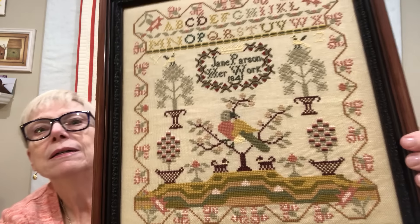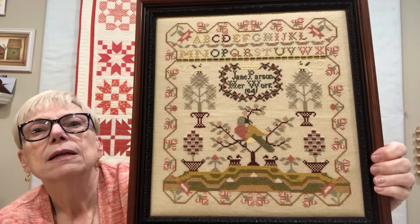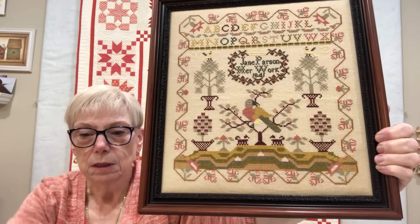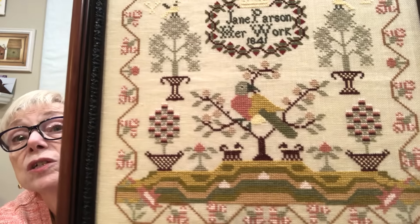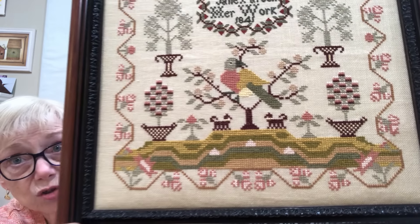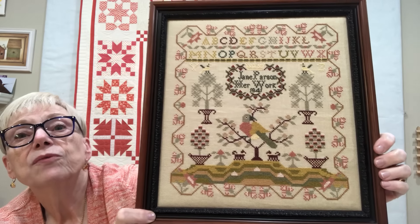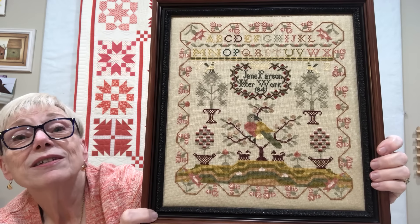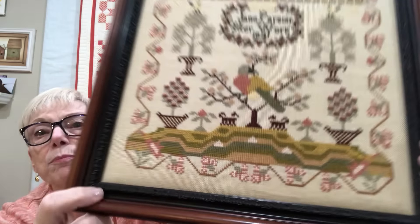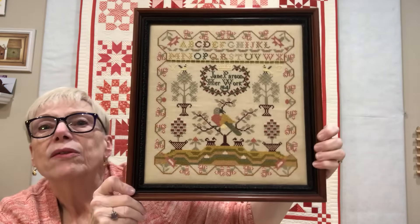Next one: Jane Parson from The Wishing Thorn. Stitched on 28-count clay — I don't usually stitch on 28-count — and I used Ginny Thompson flower thread, which gave beautiful coverage on 28-count with one strand. I love the soft colors; that color palette is different from many other things I have. I sent Birgit a picture of this finished and framed. The frame has a little black inset or fillet — it was part of the frame, not a separate piece — and I think it just really sets it off nicely.